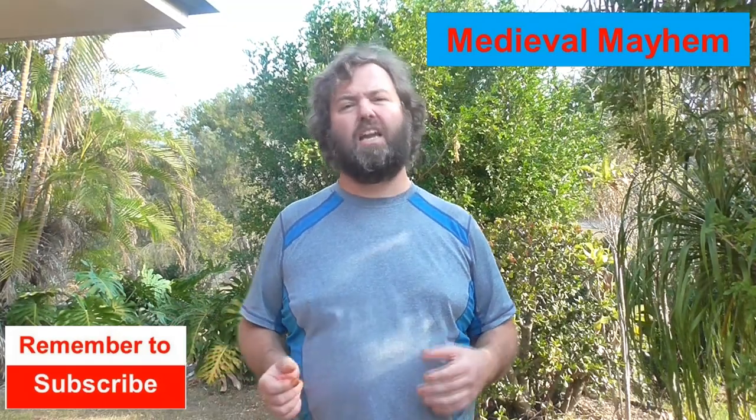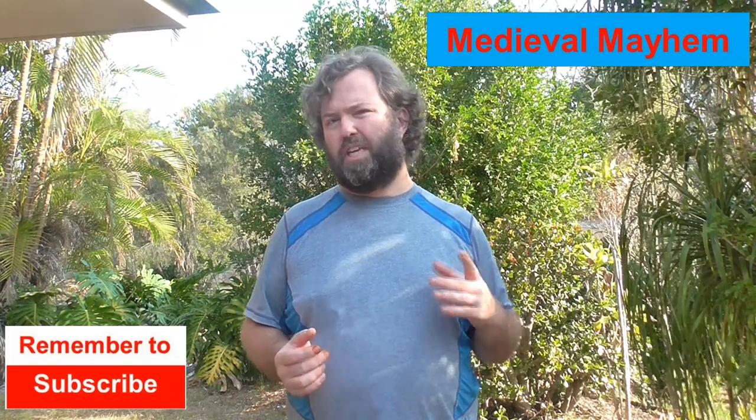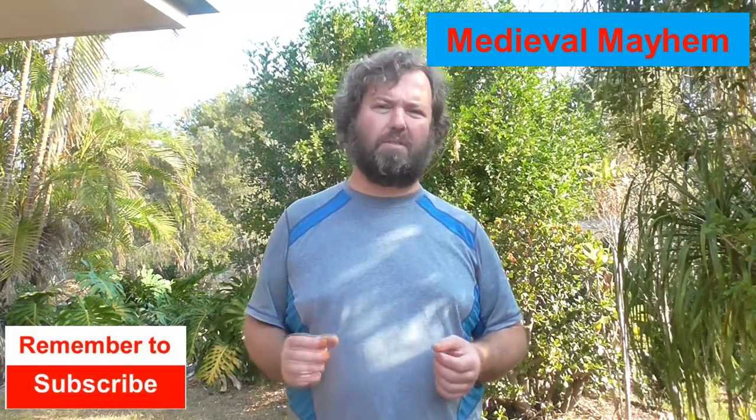Welcome to Medieval Mayhem. On this channel you'll find lots of reviews into medieval equipment that's currently for sale, lots of DIY videos into costuming and furniture, lots of analysis of medieval events — who were the key people and why did events take place the way that they did. So if medieval is your thing, this is the channel for you and you might like to consider subscribing.